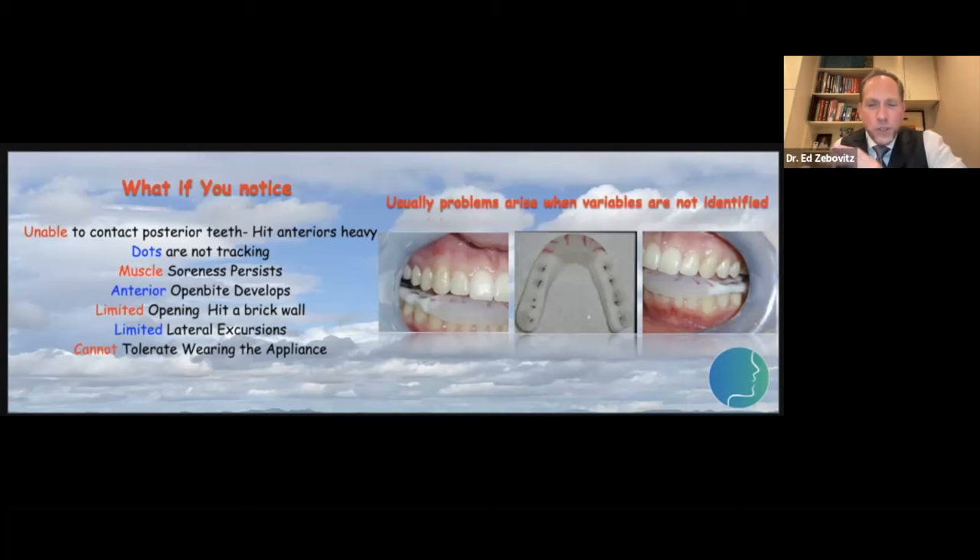Another unusual presentation: some people put the appliance in their mouth and just have to spit it out, or in the middle of the night it ends up on the floor by the bed. The last topic we'll discuss is persistent joint noise — a beautifully equilibrated splint is in place, but the joint is still clicky and poppy.